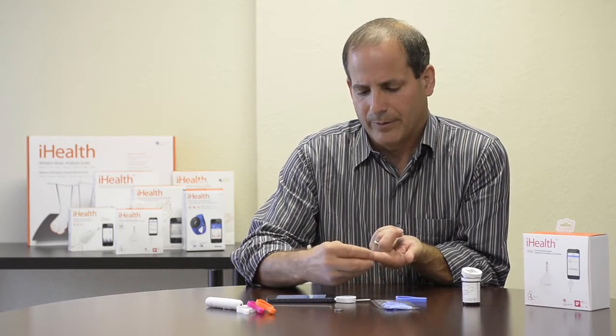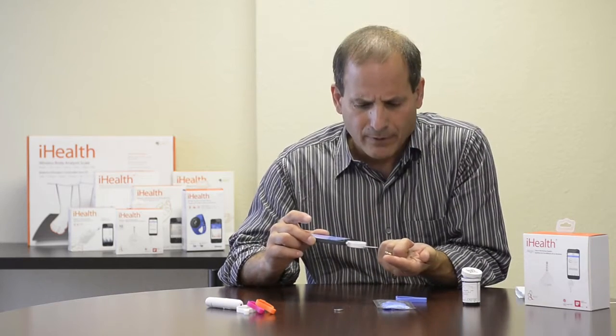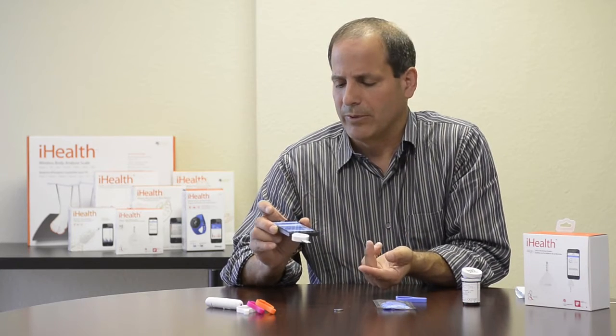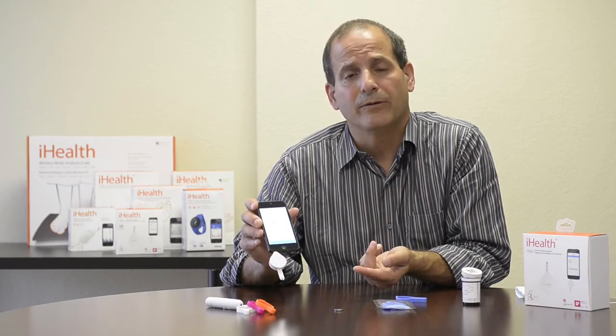Once I get my blood drop in position, I'm ready to take a reading. I just touch the tip of the test strip to the drop of blood, and within seconds my reading displays on the phone directly.